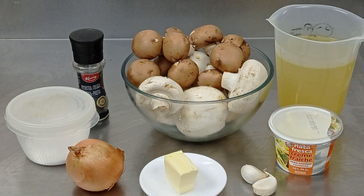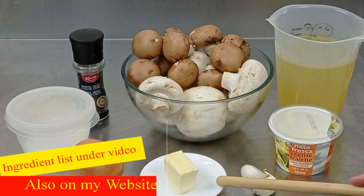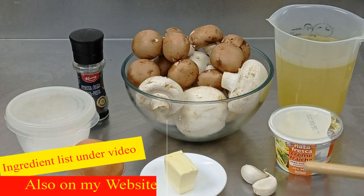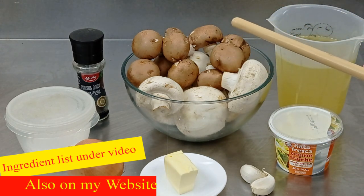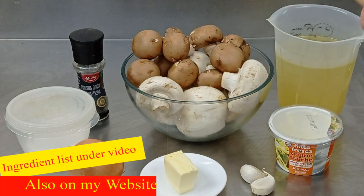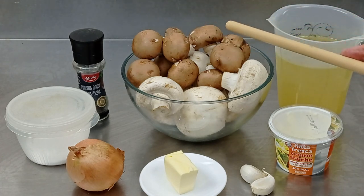So here we have the ingredients for my super mushroom soup. First of all I've got 30 grams of unsalted butter. I've got two garlic cloves, and I'm using two kinds of mushrooms. Now you don't have to do that — I'm using white mushrooms, ordinary white cap mushrooms, and I'm using some portobello mushrooms.